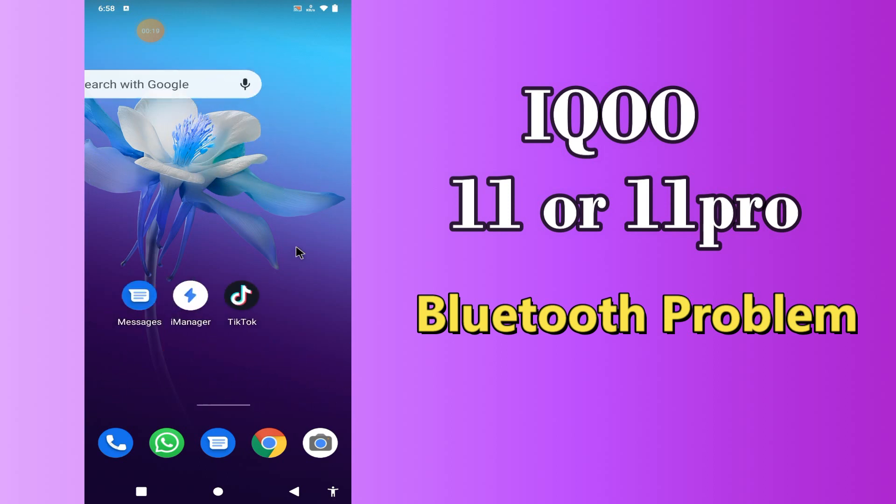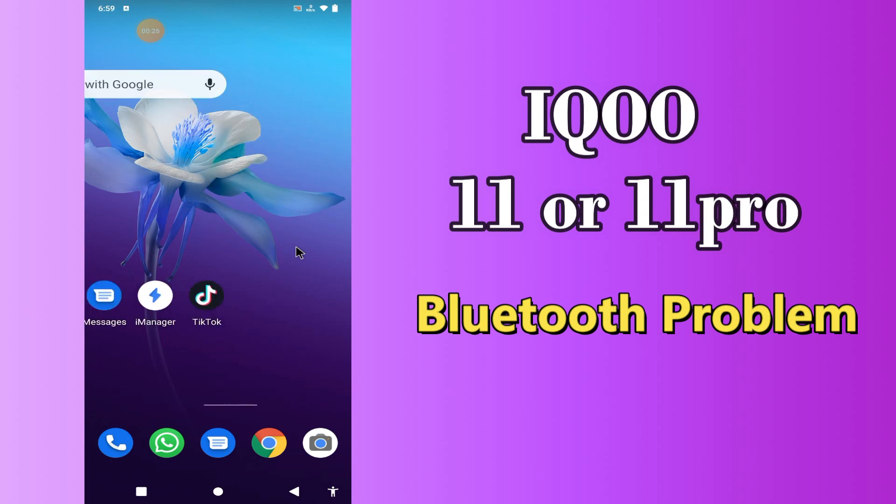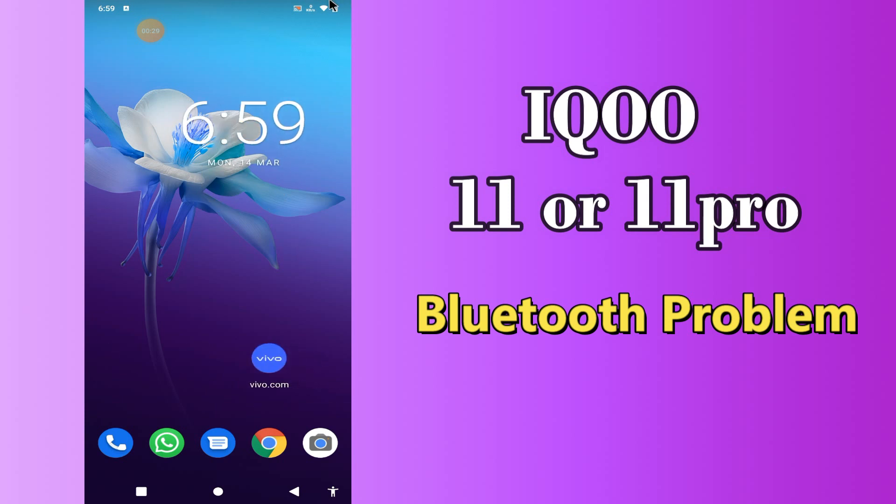But before we start, don't forget to hit the subscribe button and the bell icon to stay updated. Now watch this video and you will learn what you can do if Bluetooth is not working in iPhone 11 or 11 Pro.